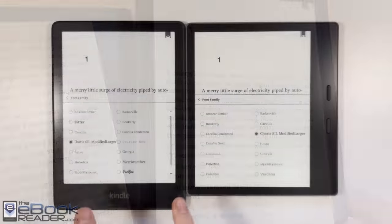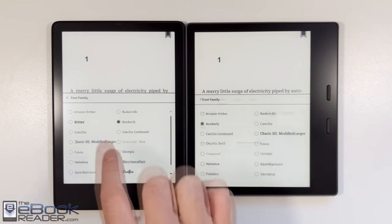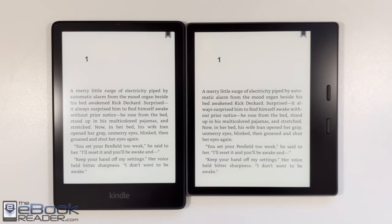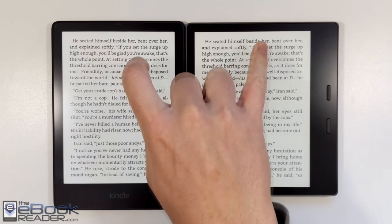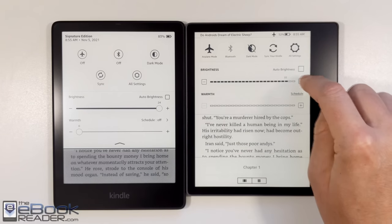The Paperwhite definitely has an advantage with better battery life. So let's talk about the front lights and the screen a little bit. Really there's no real advantage one way or the other — they both look very similar in person. It can be a little bit different when you have bright overhead lights on, but for the most part the screens look nearly identical. The front lights are very similar as well.